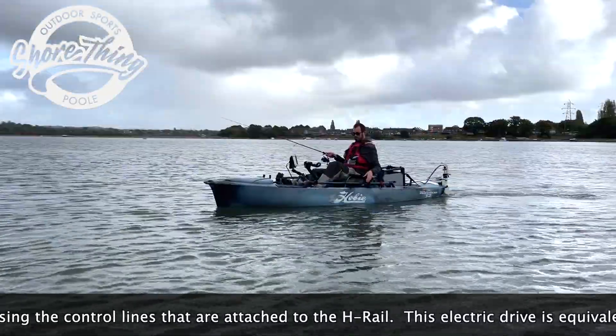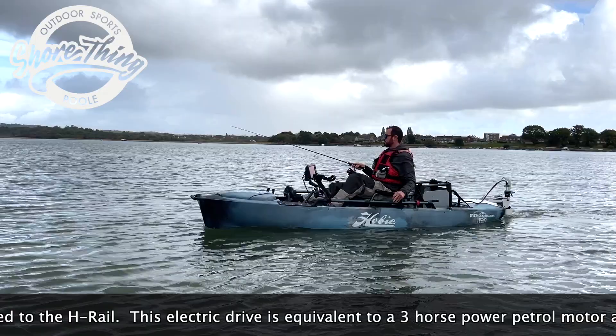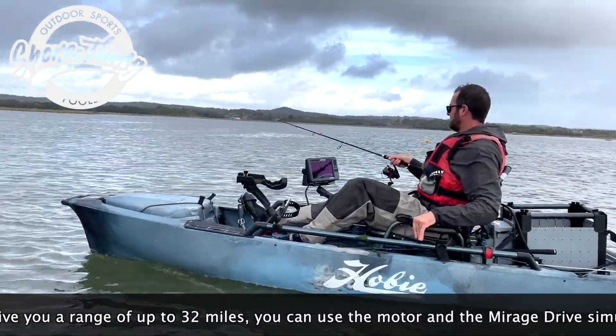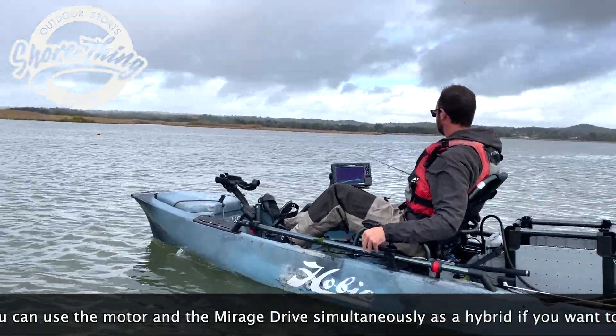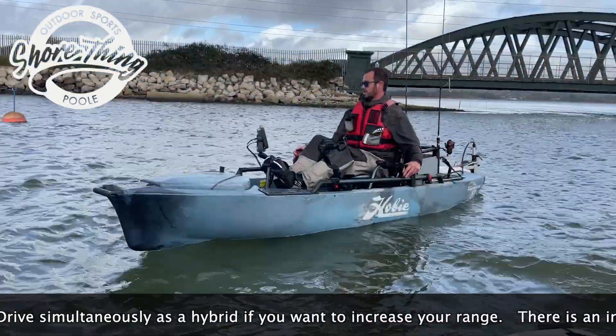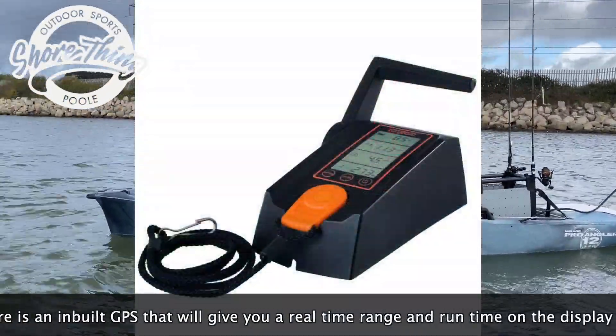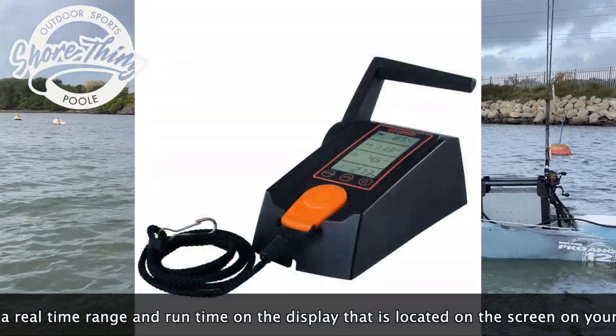This electric drive is equivalent to a 3 horsepower petrol motor and will give you a range of up to 32 miles. You can use the motor and the Mirage drive simultaneously as a hybrid if you want to increase your range. There is an inbuilt GPS that will give you a real-time range and run time on the display, located on the screen on your throttle.